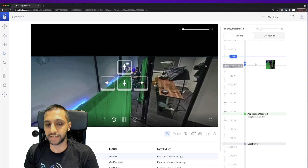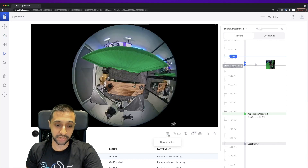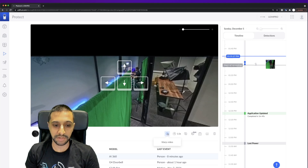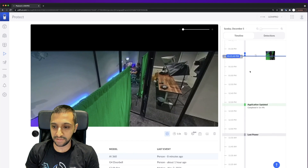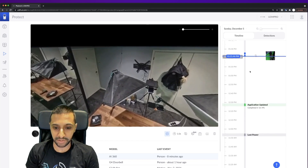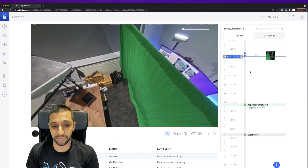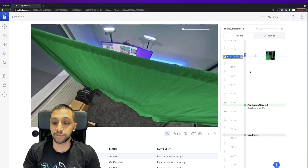In playback, you can view the full 360 in warped mode, then de-warp at any point to zoom into a specific area. If you see something happening you can move around the camera view at any point during playback — this is really useful because you don't have to have the camera set to a specific angle to capture everything. It all seems to be done digitally.